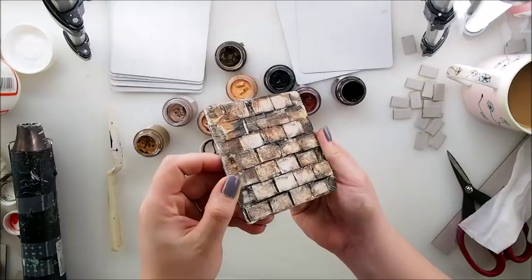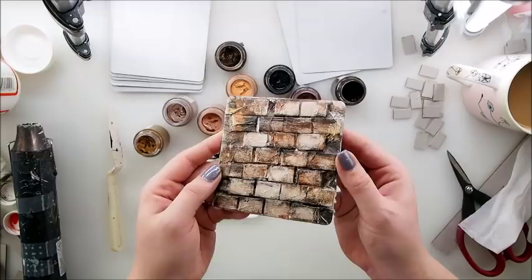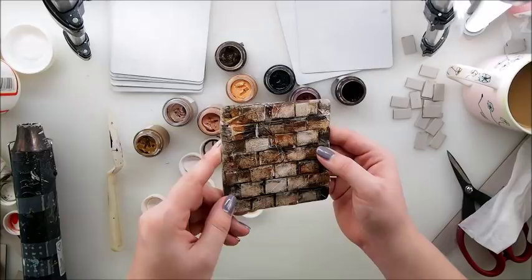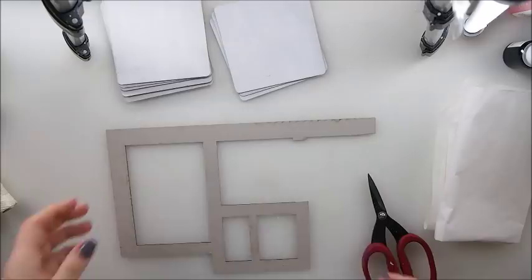Hello, hello everyone! Welcome back to my YouTube channel. Look what I have for you today — something totally different: a wall, a brick effect project. I'm going to show you how to make this really cool and realistic looking wall made from bricks. I hope you will enjoy it. Grab some coffee or sit at your desk in your studio and create with me — a great hack for future projects. Let's do it!